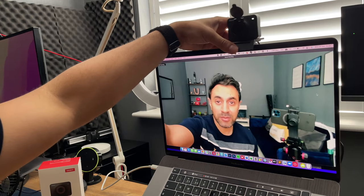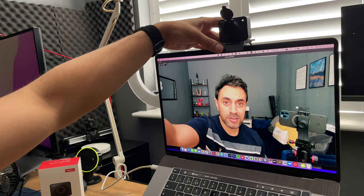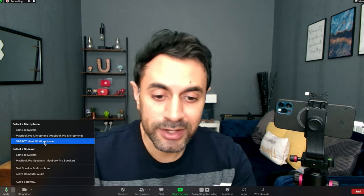There we go — wow, that's pretty amazing to be honest, how much of a difference that looks compared to the internal webcam. Let me just recenter my camera. Now I'm going to quickly showcase how the audio sounds from the OBSBOT Meet 4K and I'll make the switch right now.